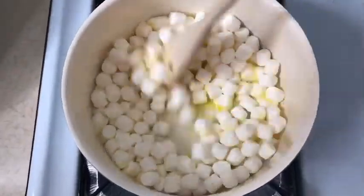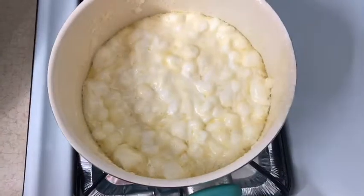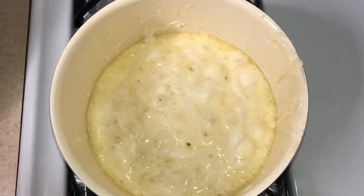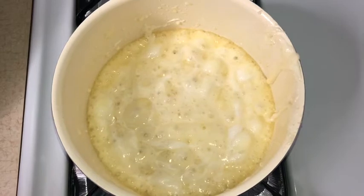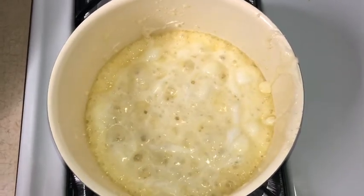So you're just going to pour in the marshmallows. Now that your butter is completely melted, it's time for the next step. You're just going to be adding in slowly your Rice Krispie Treats.